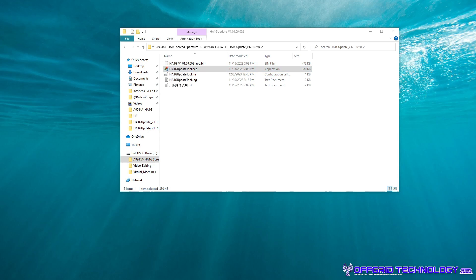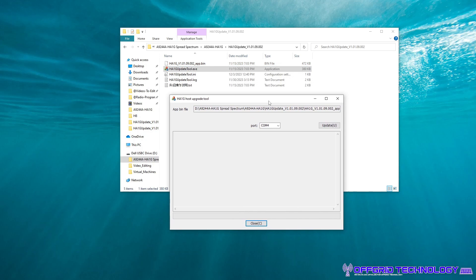Now you can run the upgrade tool and you can see it's going to pop up right here. If you're running the tool and you're not getting anything and you're seeing that log, double-check your path — make sure your path is correct, because if it's not, this tool will not pop up. Once you do that, select your COM port and make sure your radio is turned off.